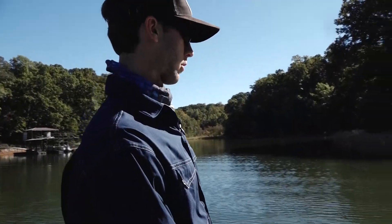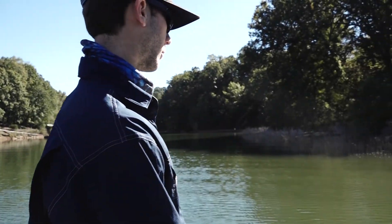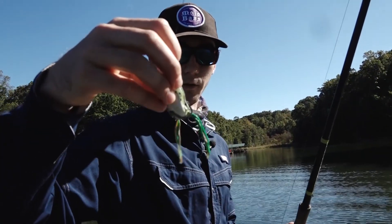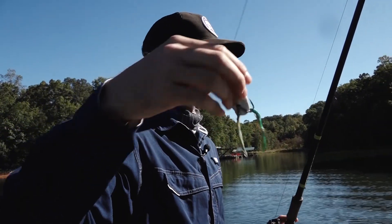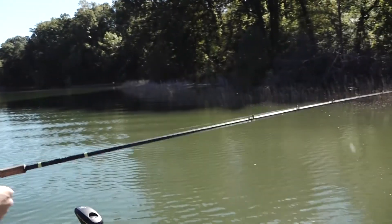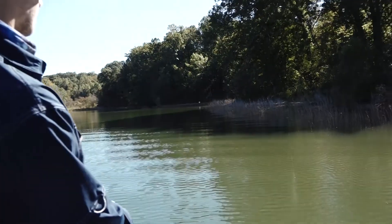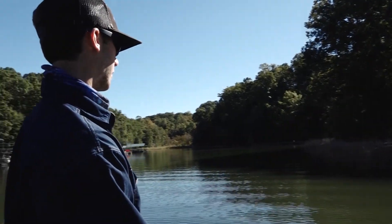What I'm throwing is called a frog, and you can throw them absolutely anywhere — they're weedless. You can throw them up in water or in the grass. They're good for about everything. It's one of my favorite ways to catch fish because it's so fun when they hit. It just stays on top and you twitch your rod a little bit at a time, and if they want it, they'll hit it.